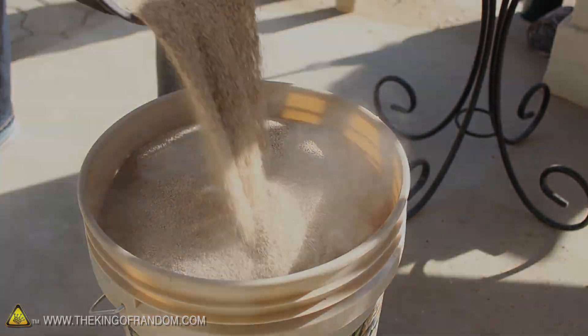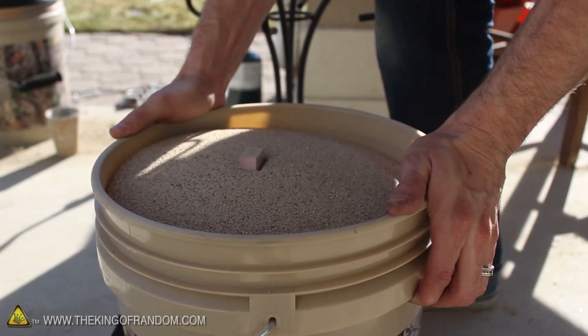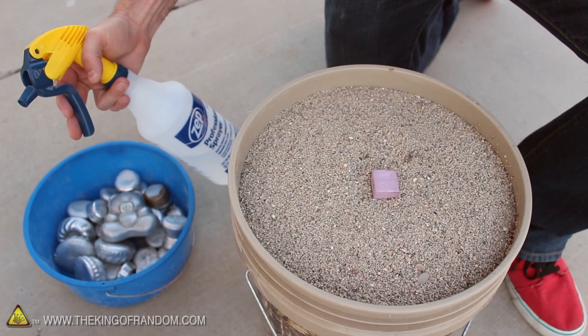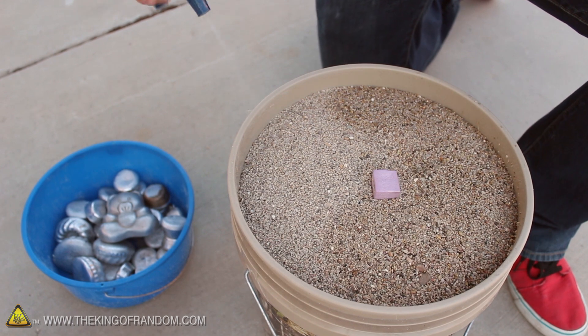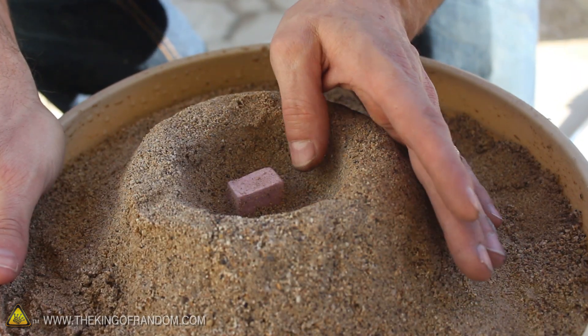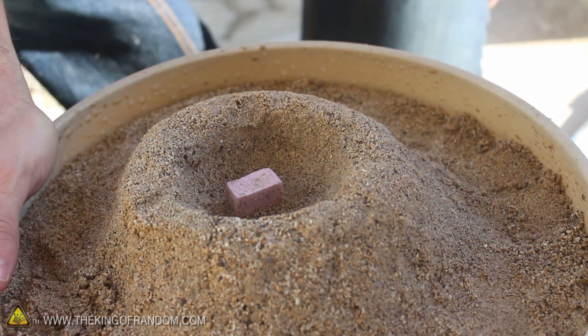That's really important. When the sand covers everything completely, give the bucket a little shake to level it out and fill any gaps around the styrofoam underneath. It's a good idea to have a little spray bottle handy so you can spritz some water and moisten the top layer of the sand. This way you'll be able to build a volcano around the foam riser to act as a funnel leading down to the styrofoam.